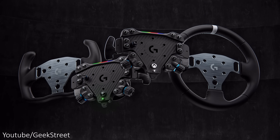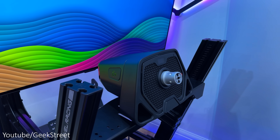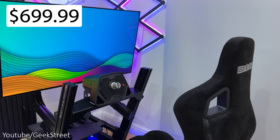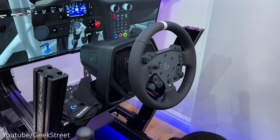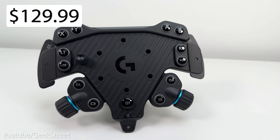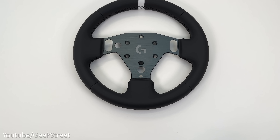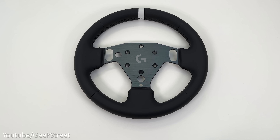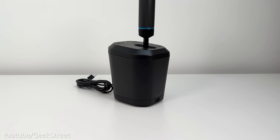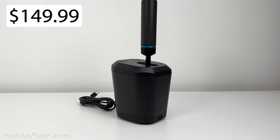Price-wise, Logitech G have changed things around a little. The pro wheelbase for PC has dropped to just under $600, and the standalone pro wheelbase for PlayStation is just under $700, both available from 17th September. The RS wheel hub for PC costs just under $130 and the Xbox version just under $150, with both the RS track wheel and RS round wheel expected at just under $70 each. The RS shifter and handbrake will be available in the EU from 17th September and everywhere else from October, costing just under $150.